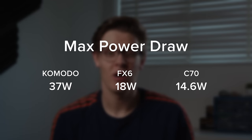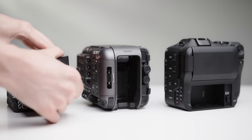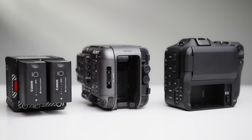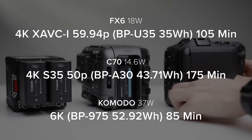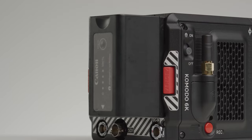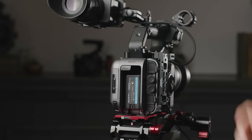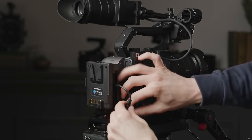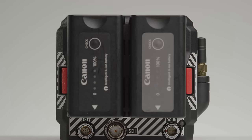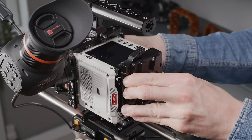The Komodo has the highest power draw by far at roughly 37 watts, whereas the FX6 is roughly 18 watts and the C70's max is 14.6 watts. This means the Komodo will require many more batteries for equivalent run times. All three cameras use different batteries but they are all decent types: the Komodo uses Canon's slightly older BP battery, the C70 uses Canon's BP-A batteries, and the FX6 uses BP-U batteries. There are loads of first and third party options for all of these, and the option to rig larger batteries using the correct accessories. The FX6 and C70 both have a single battery slot, whereas the Komodo has a dual BP plate on the rear, allowing you to run one or two large BP batteries with hot-swap capability, or mount a V-mount or gold mount battery plate.